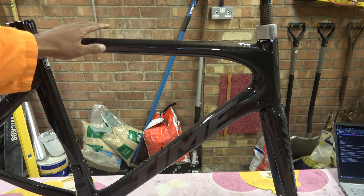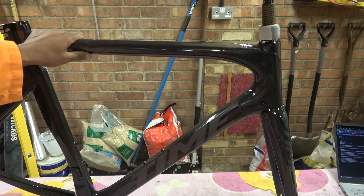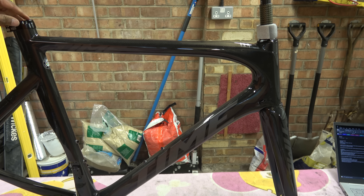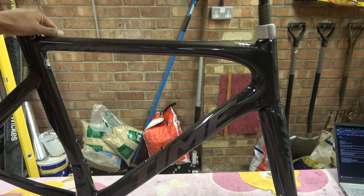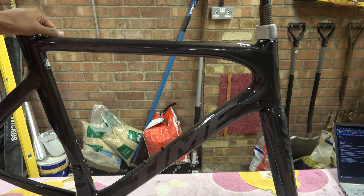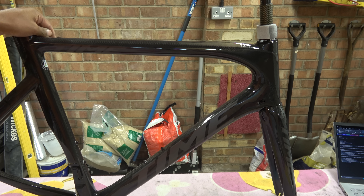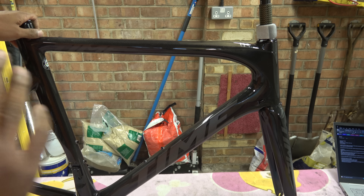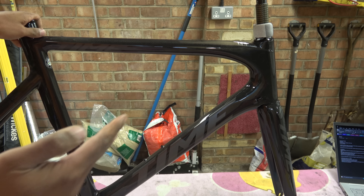Now, this is going to be either a stroke of genius or commercial suicide for Time, because would they want to be associated with someone who holds the utmost in engineering integrity — who will not tell you it's the stiffest thing since sliced bread, more aerodynamic than a paperclip, or has a bottom bracket stiffness harder than some bloke from Pornhub? No, this is going to be the real-world review.